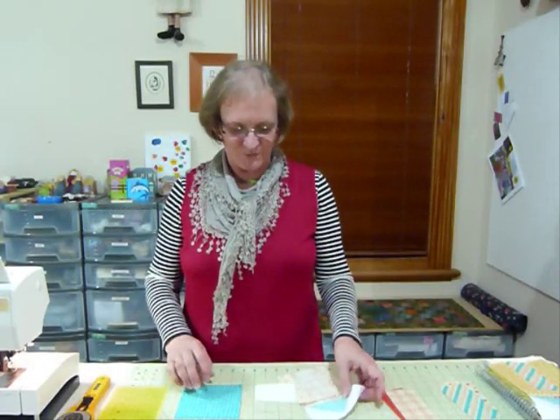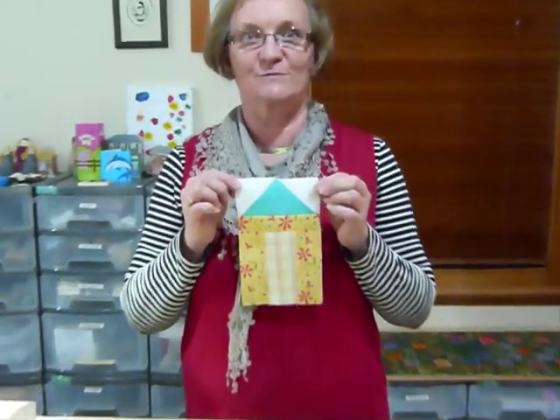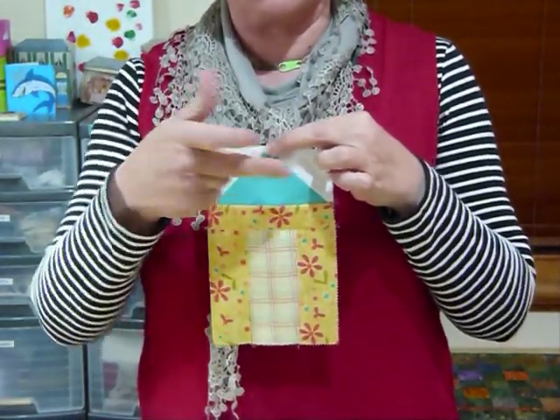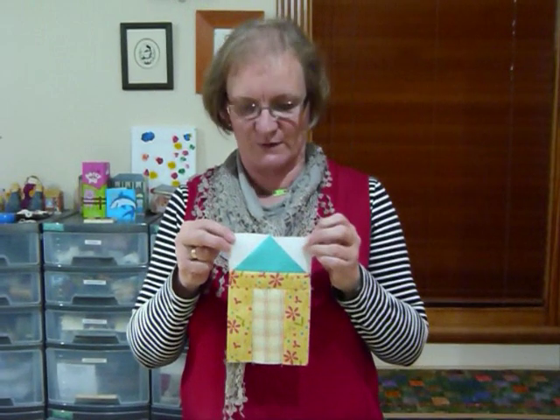Hello, today I'd like to show you how to use some of those delicious five inch squares that I know everybody has, and I'm going to show you how to make a little house block today. I've incorporated a little bit of background fabric and used white just up in the corners, but all the rest of the house — the walls, the roof, and the door — are made using five inch squares.